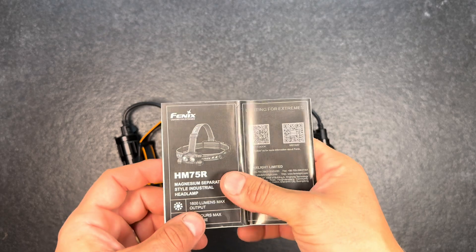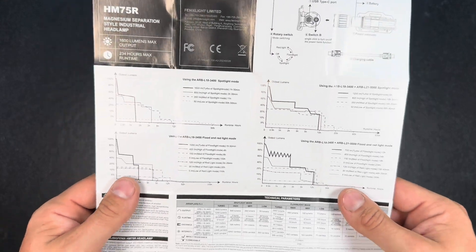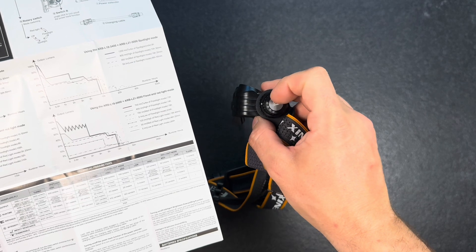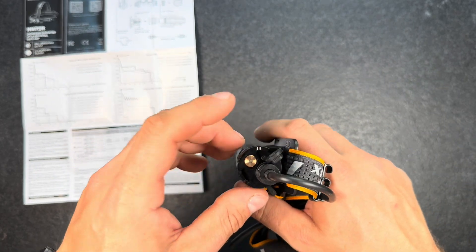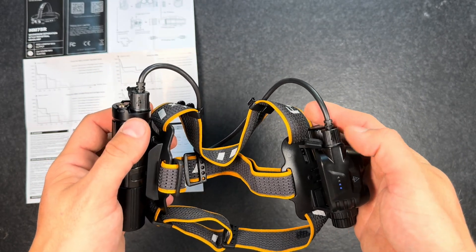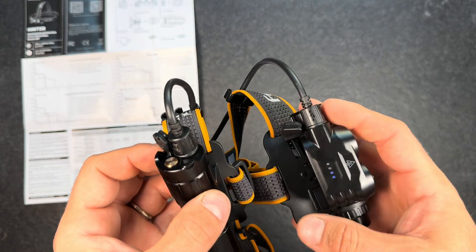Let's have a closer look at the user manual — it's quite a big one, so I won't go into all the details. The most important stuff I will write down in the video description. The main thing to know is that the switch on the light is called Switch A, and the switch on the power bank or battery extension is called Switch B. A single click on Switch B turns on the power bank function. You can also use the light with another USB-C power bank if you want a bigger one with decent output.